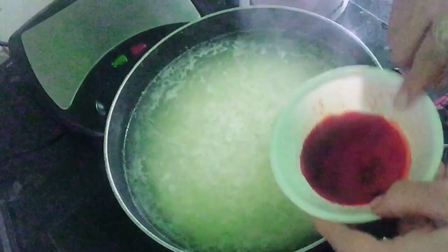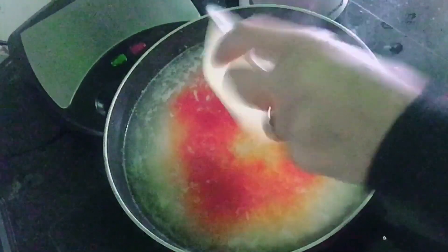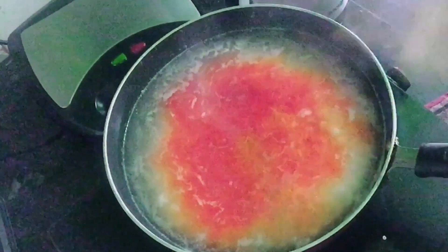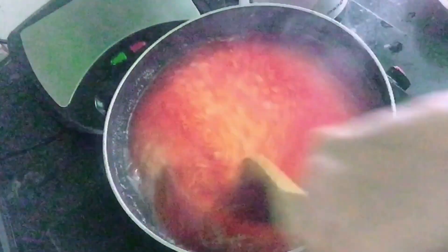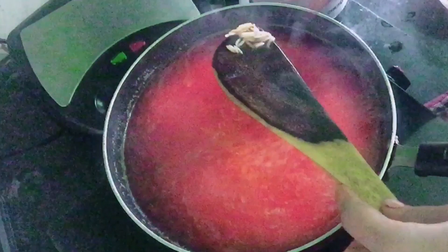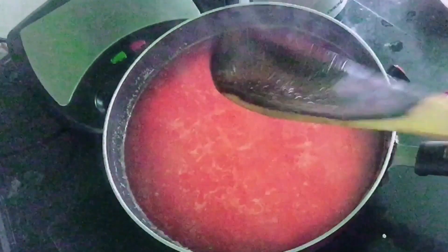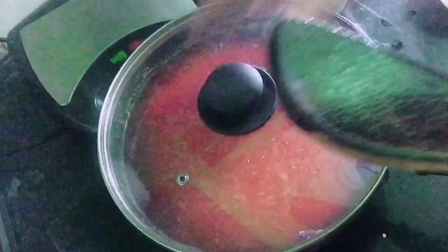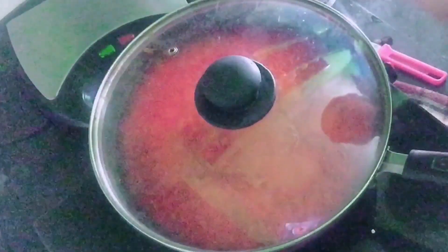Look, the rice is about 80% done. Now we will add it. It looks good and delicious. When we add the next ingredient, let it sit for another 1-2 minutes.